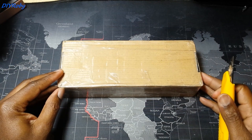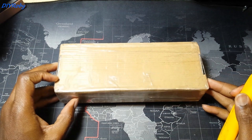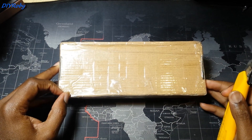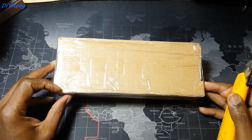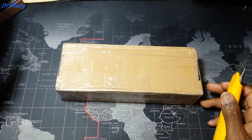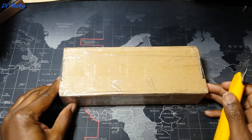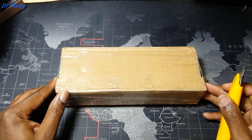Hey guys, in this video I'm going to be unboxing this used i7 4700MQ. It's a 4-core processor that I hope to install into my Lenovo G510 and get four cores instead of two cores.